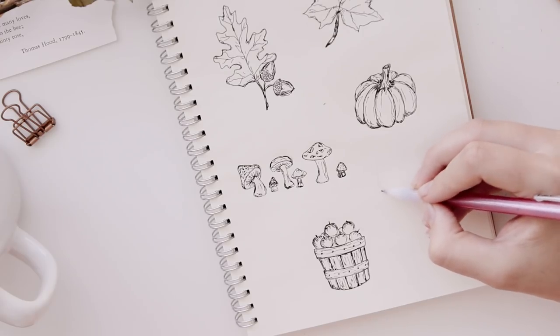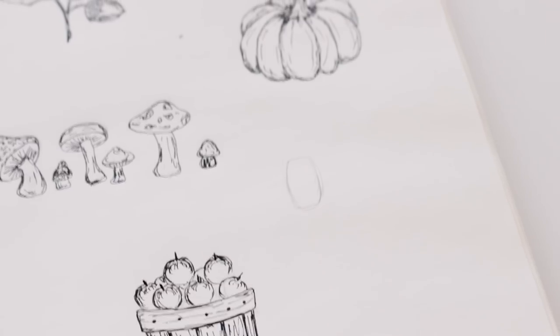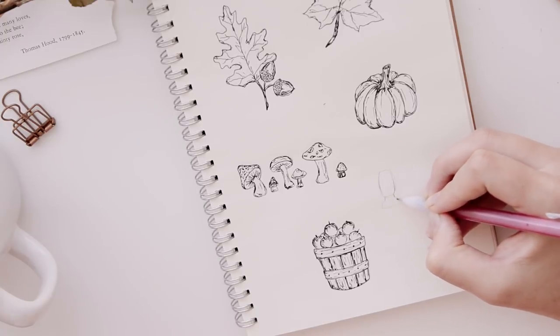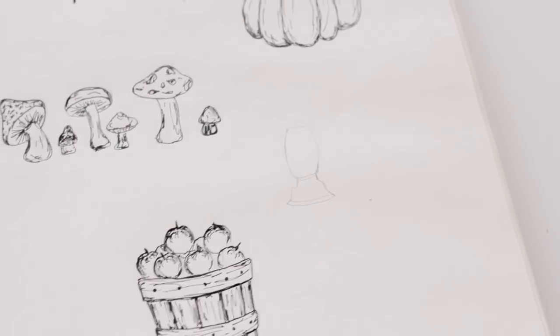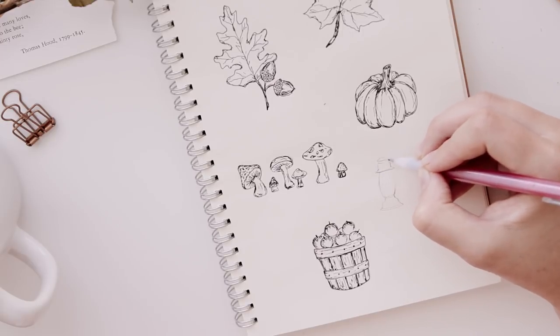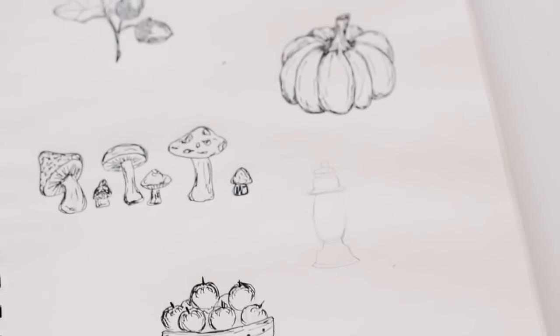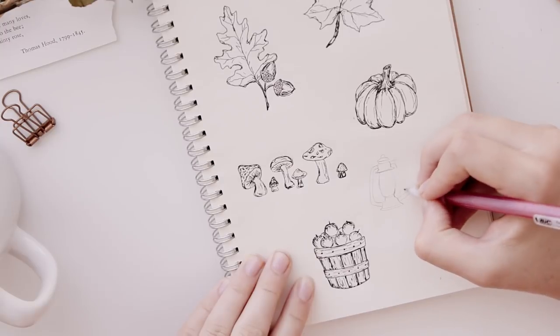The next drawing is this old fashioned camping lantern. To start out, you're going to draw a cylinder shape, then add the base of the lantern by following what I'm doing here. Make a similar shape for the top of the lantern and then add a little loop at the top for a tiny handle. Then add two handles coming out of the sides of the lantern.